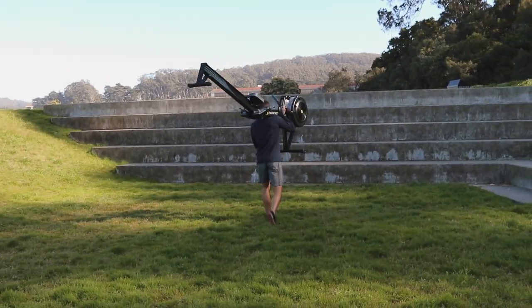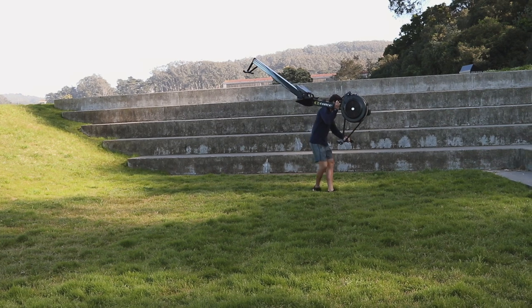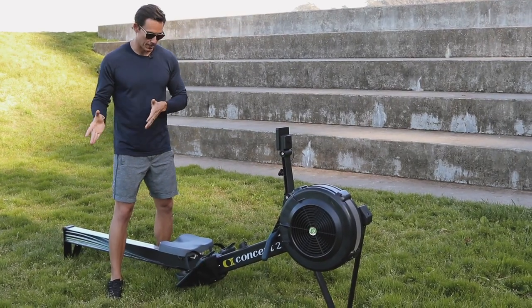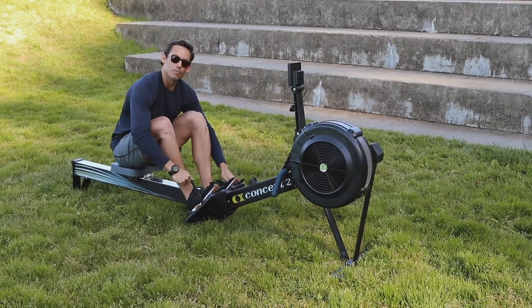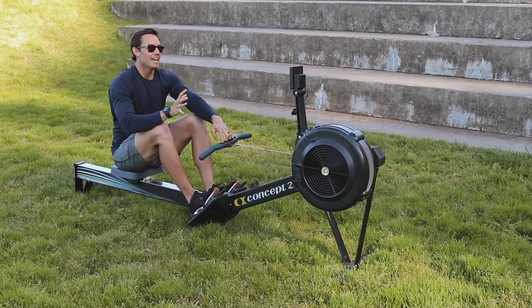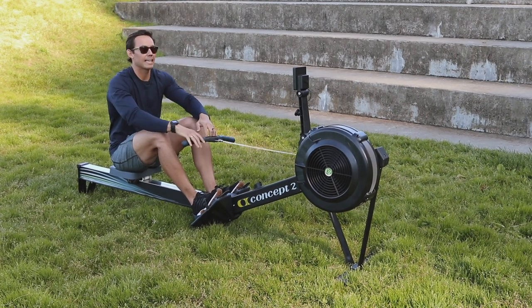The number one thing that I tend to look for is what kind of positions do my athletes put themselves in? Now by that, we need to naturally understand what the right positions look like. There are two main positions, and the other two are simply pass-throughs — transitions to get to those.